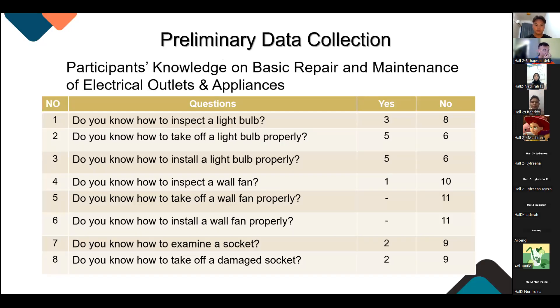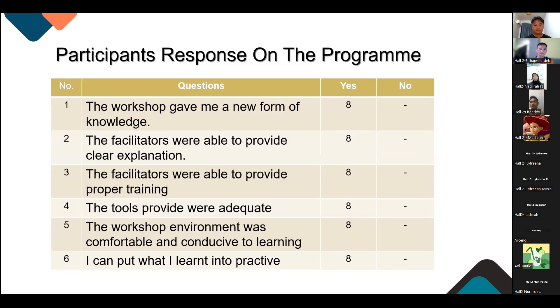Before the project, we asked participants if they knew how to repair or inspect a light bulb, or what to do if one wasn't working. Surprisingly, many of them didn't know how to do basic maintenance on it. And this is the response on the program.